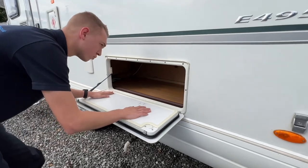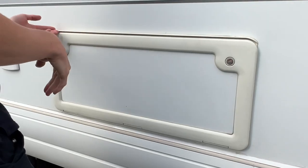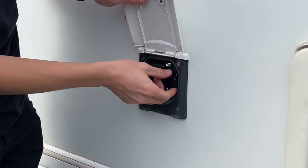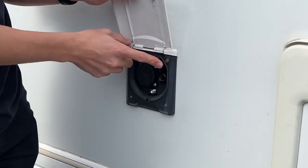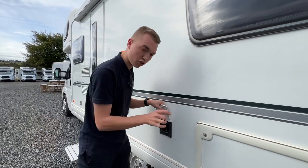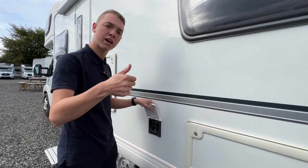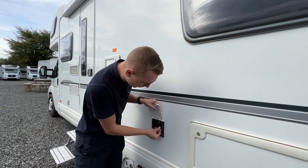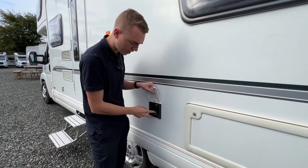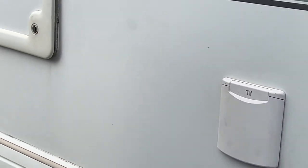In here you've got some storage, which is underneath one of your bench seats. There's also an external TV point on the vehicle: it has a 12-volt socket, but it's a European 12-volt, so you'll need an adapter as the plug is smaller. You've also got an F-type aerial inlet connection and a mains 230-volt socket, which only works when the vehicle is hooked up.